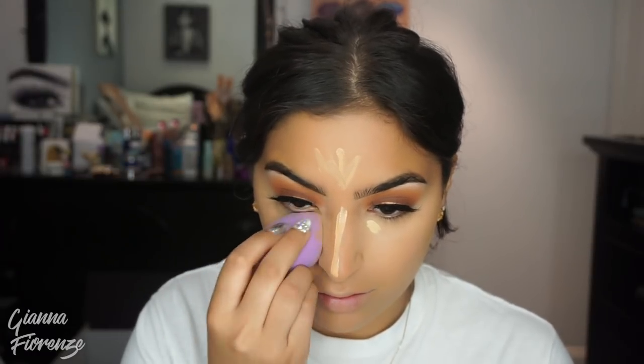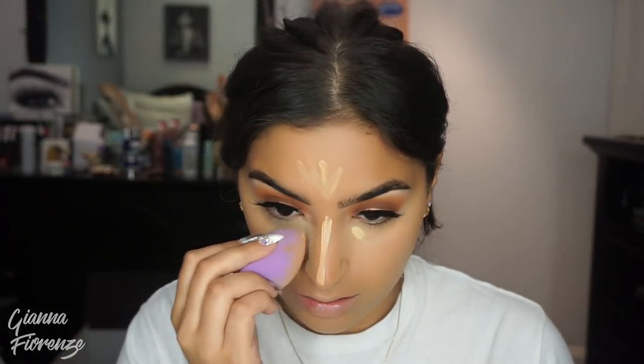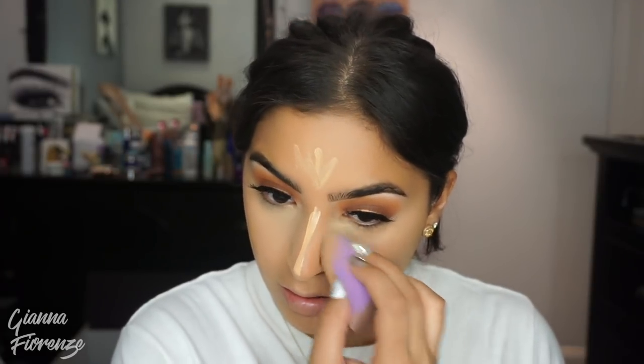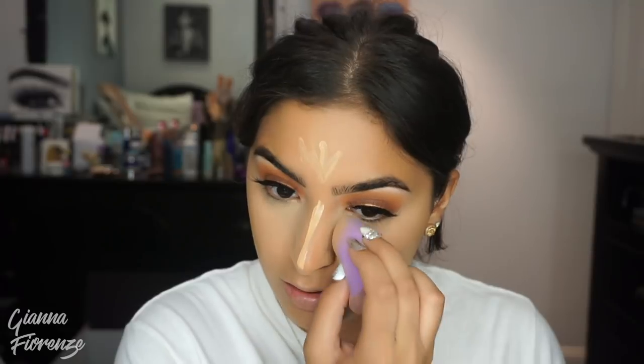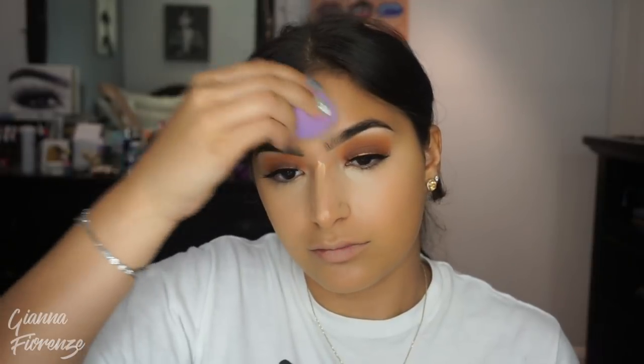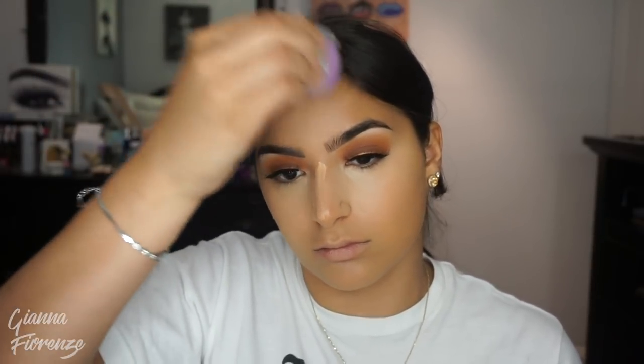Then I'm using the lighter color in the corner. I learned this from Katie Lusterlux — I absolutely love this little trick she does. I kind of forgot that you really can use two concealers; you don't have to use one color, you can mix it up. I'm going to do the Cupid's Bow and then blend this all out with the Quickie Blending Sponge from Tarte. I'm going to do the forehead as well, to bring a little bit of dimension there.